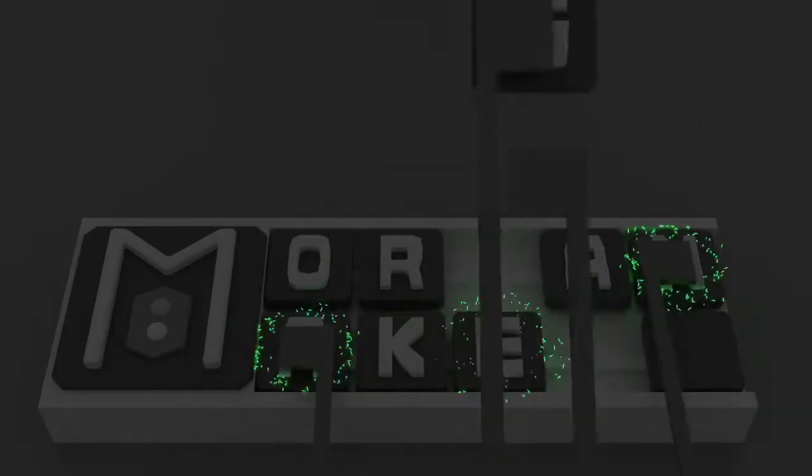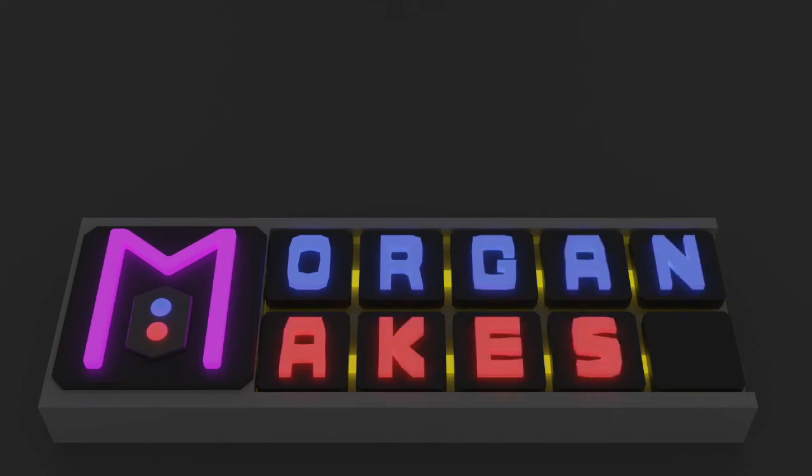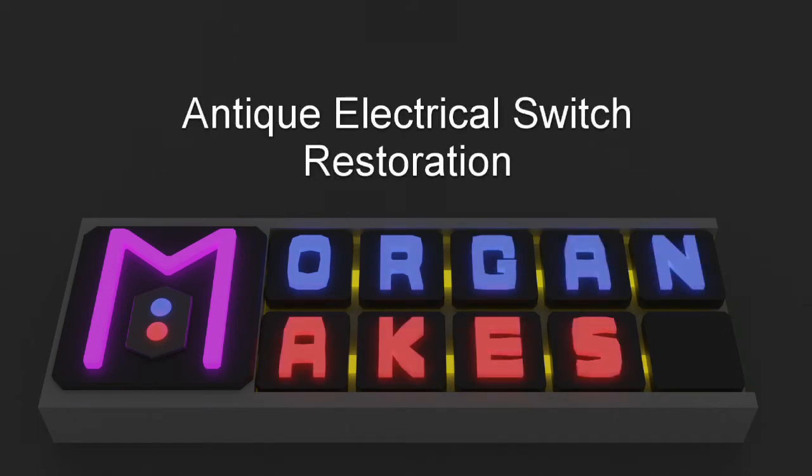A viewer suggestion: do a restoration on some of the antique scrap you've got. G'day internet and welcome to another episode of Morgan Makes. I hope you're having a fantastic day, my name's Morgan.